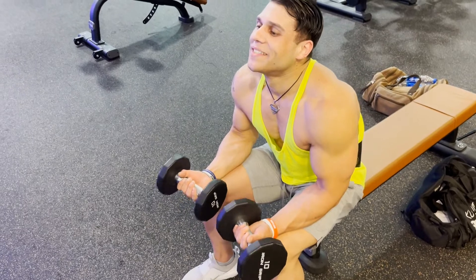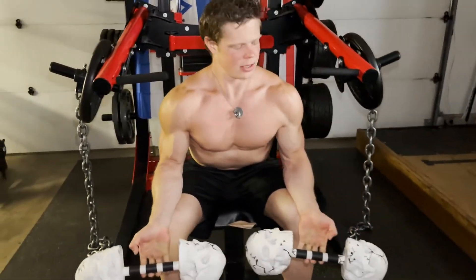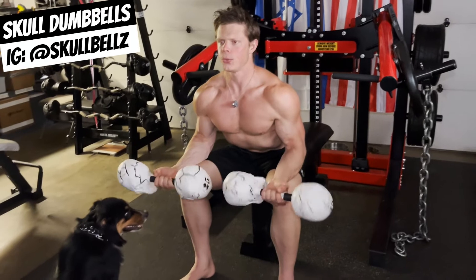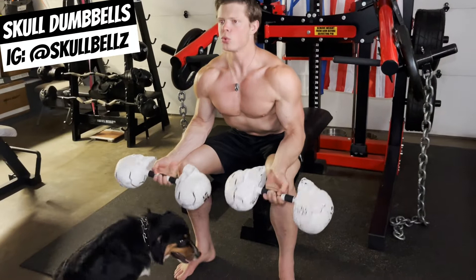Whether you hit 10 reps or 20, it's not as important as the amount of time that the forearms are working. Notice how Colt and Lawrence are letting the dumbbell roll out until they are barely hanging on by their fingertips. This creates a deeper stretch and range of motion than what the forearms experience when doing a larger compound lift.